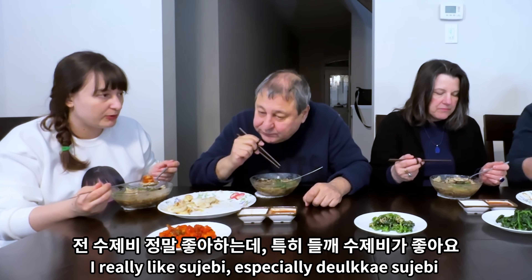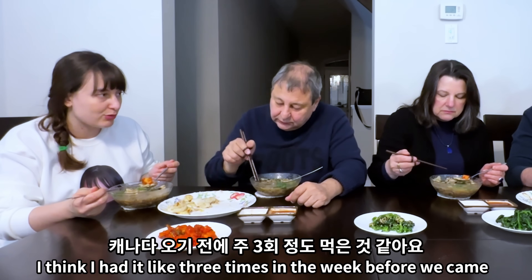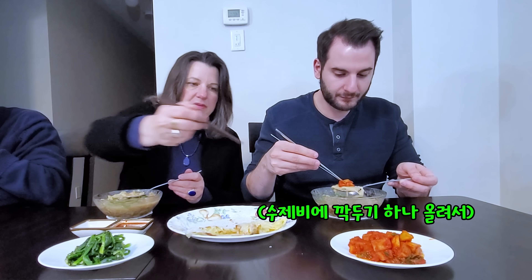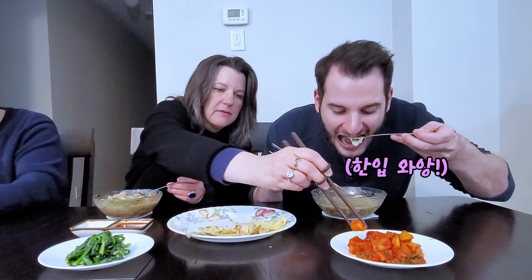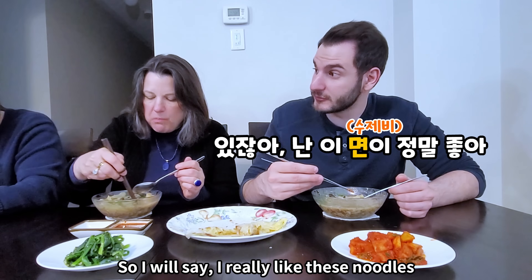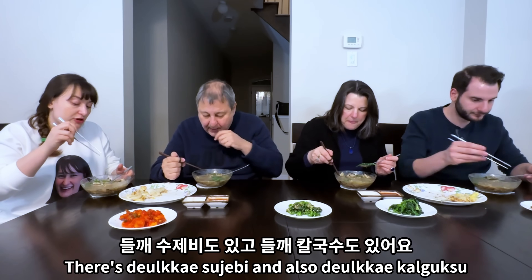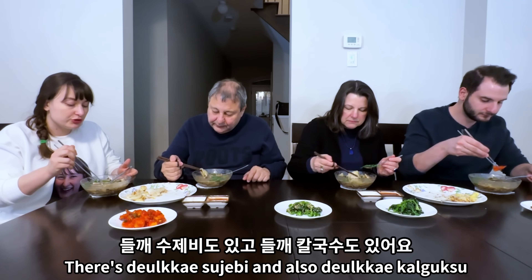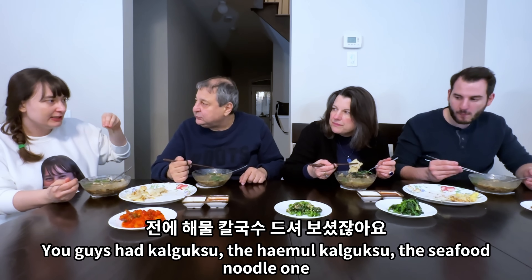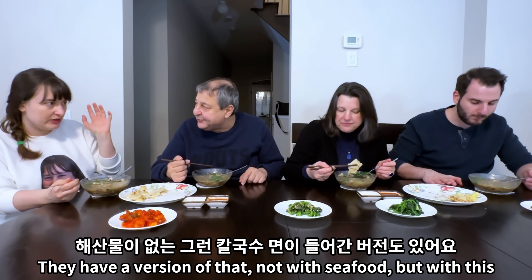I really like sujebi, especially dirke sujebi. It's just one of the foods I really like — I think I had it like three times in the week before we came. I really like these noodles. They're nice and chewy. There's dirke sujebi and also dirke kalguksu. You guys had kalguksu — the haemul kalguksu, the seafood noodle one. They have a version of that, not with seafood, but with this.